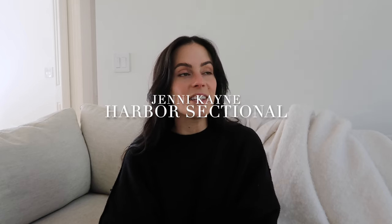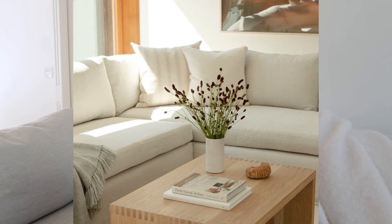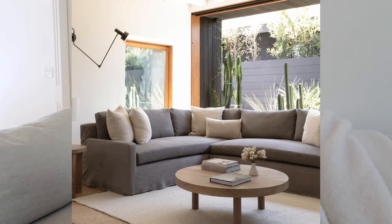The next one is definitely an investment, but if you have the means I definitely support it — it's the Jenny Kane Harbor Sectional. Anything Jenny Kane produces just looks stunning and timeless in any space. It really goes with pretty much any decor style. If you're on the hunt for an investment piece that will be timeless but look really great amongst your other furniture, the Harbor Sectional is a great option.